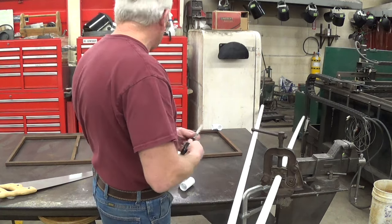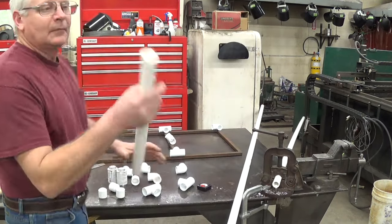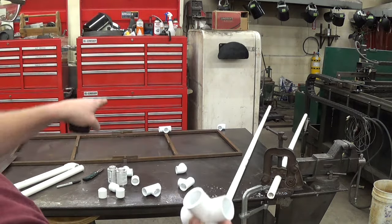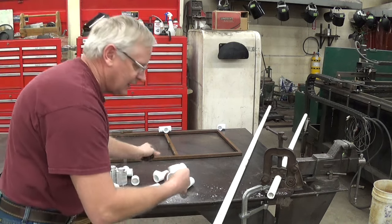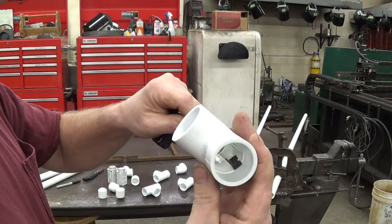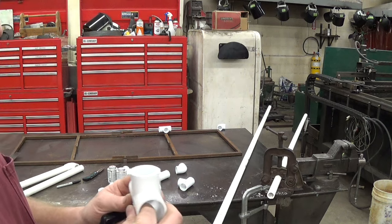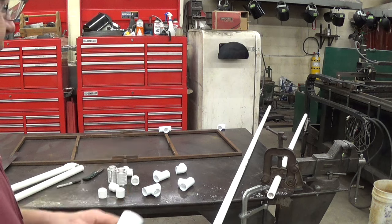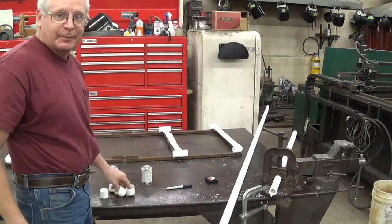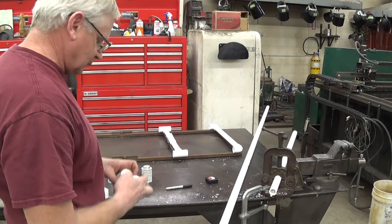I'm going to cut two 20-inch pieces for the tops of the handles. A hand saw works pretty good to cut pipe. Looking inside the fitting, there's a ridge on each end — subtracting that amount, which is an inch and a half, from my 20 inches gives me 18.5 inches. Splitting that in the middle gives me 9.25 inches per piece. So I'll cut two pieces that are nine and a quarter inches. Next, the most important thing is to build the hinges before cutting the rest of the pipe.